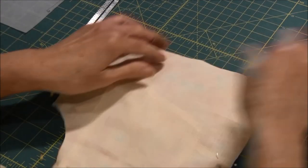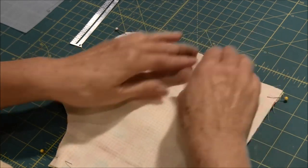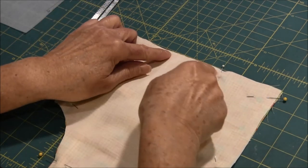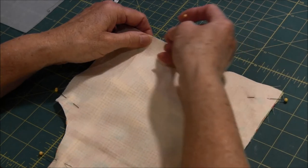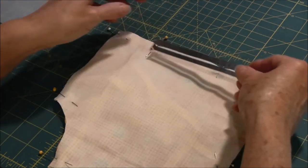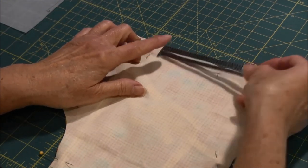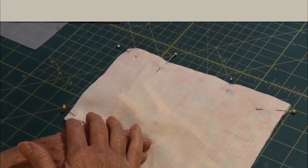Our next step is that we're going to sew all the way around using a quarter-inch seam allowance, except we're going to leave an opening at the bottom so that we can turn it. You want approximately a three-inch opening at the bottom. Okay, we're going to go to the sewing machine and I'll show you how to sew it.